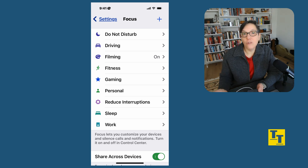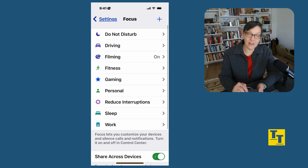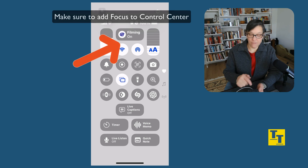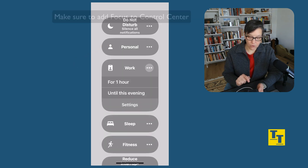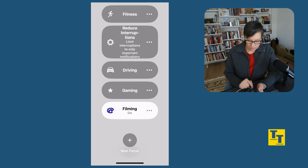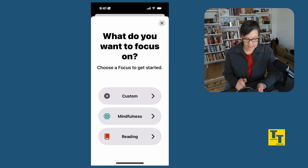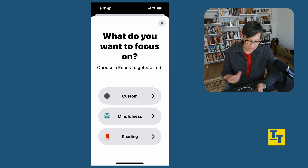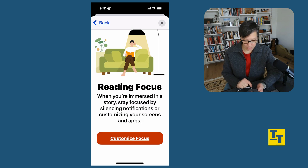So how do you go about creating a focus? There are a few ways. In Settings, the top right has a plus sign — that's how you can add a focus. Another way is if you're in the Focus list and slide to the bottom, you'll see the same plus sign. Let's go ahead and add a focus. I'll press plus for new focus, and it's going to ask: do you want a custom focus, a mindfulness focus, or a reading focus? Let's do one for reading.